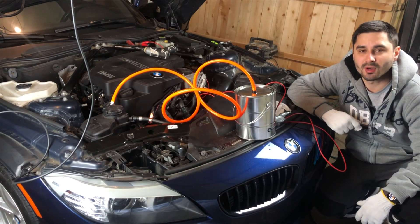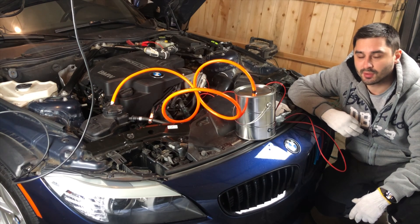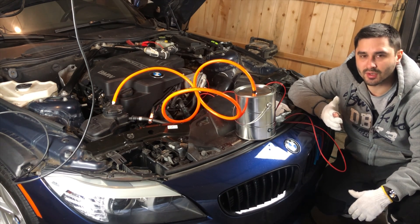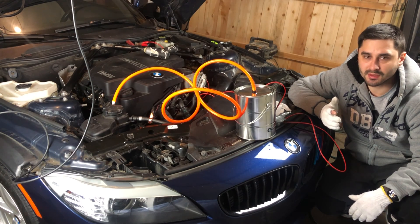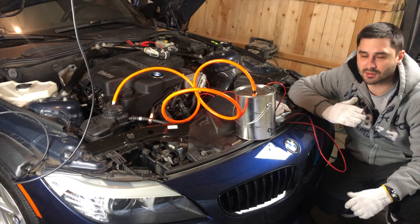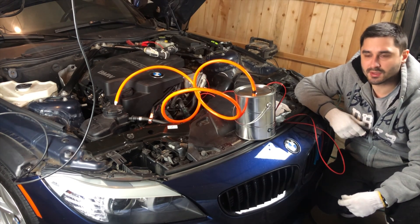Welcome back to another video on the Support Car Guy channel. Today we're going to be troubleshooting my BMW Z4 with the N20 engine. The engine has been having issues restarting after driving the car for 15 to 45 minutes. If you drive it for more, the issue doesn't exist; if you drive it for less, there's no issue either. So today we're going to look for EVAP and vacuum leaks.